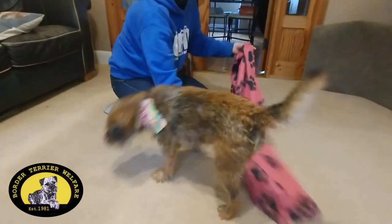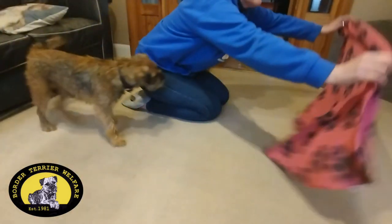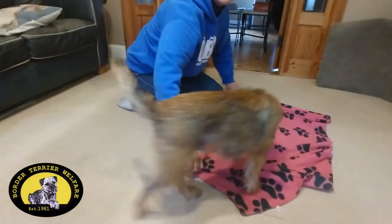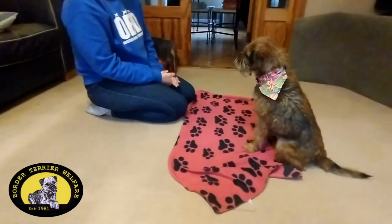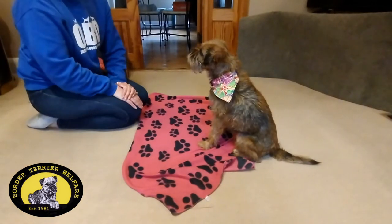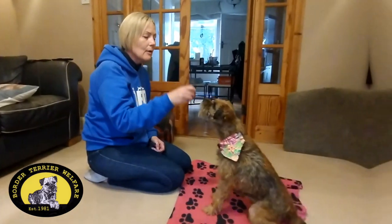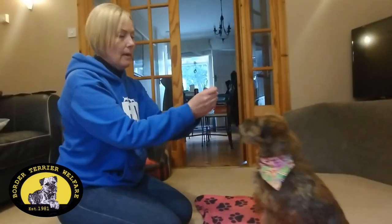I hope you find that fun to do with your dogs on a rainy day. It brain stimulates them and tires them out super quick, especially when you can't get them out in the weather we've been experiencing recently. I hope you have enjoyed our little trick tutorial and we will see you again soon.